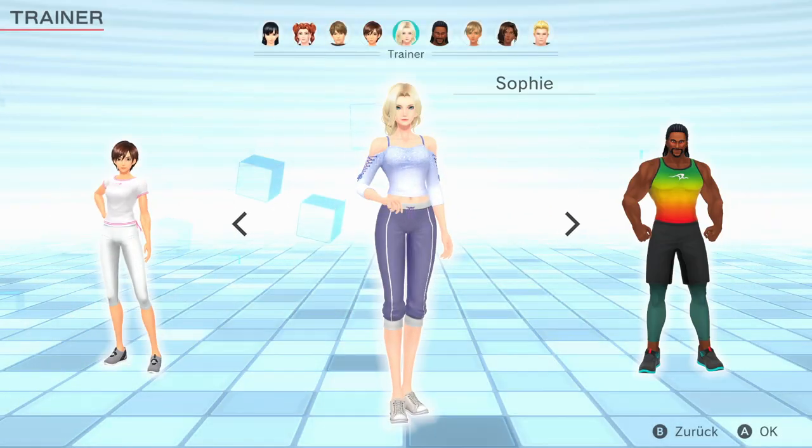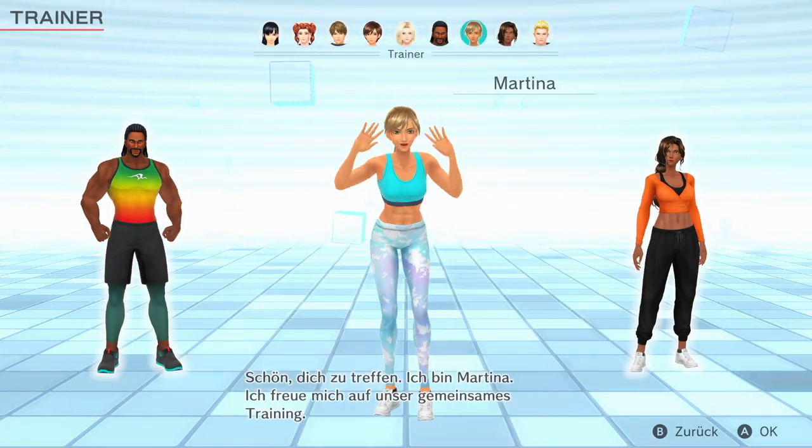You'd like to try a new instructor? Nice to meet you. I'm Martina.